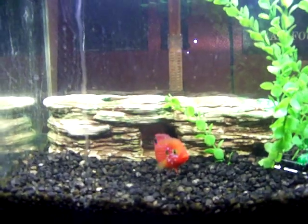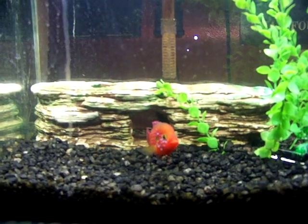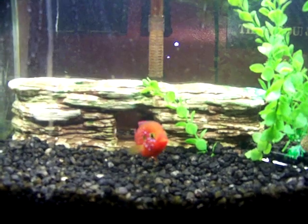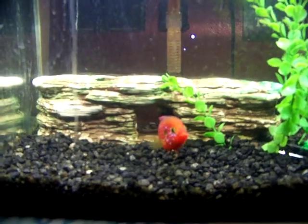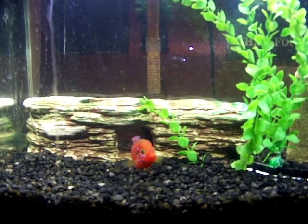This is a red forest dwarf cichlid. He is in a 10-gallon with a yellow bullhead — I hand-caught him with a net. The way I tell the difference between the male and female dwarf cichlids...